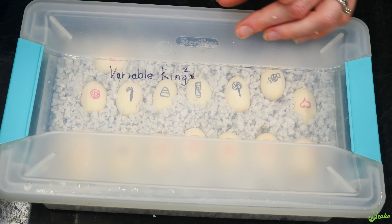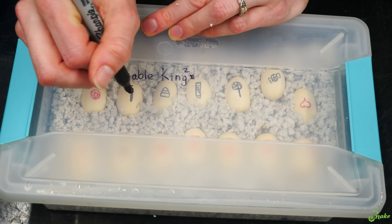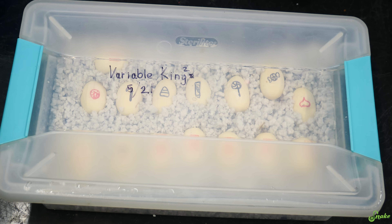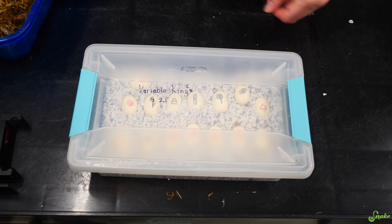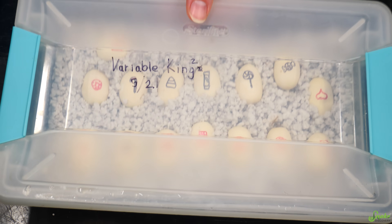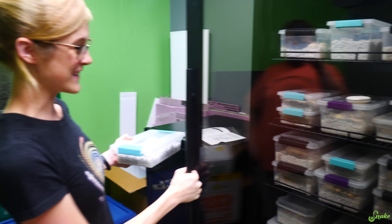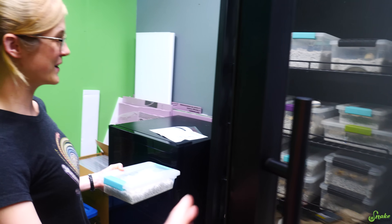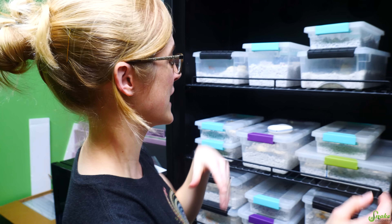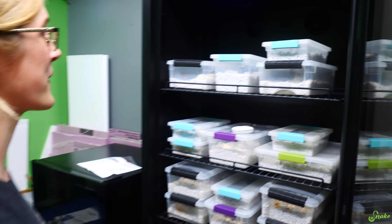Ta-da! Our sweets clutch — our very first variable king snake clutch. This is going to be a fun clutch. King squared! Born — well, laid — on Ed's birthday, and they'll be born sometime in July. Let's put these in the incubator. It's filling up more! I'm going to put these up on the top shelf because they're a southern species so they like warmer climates — it's a teeny bit warmer up there.